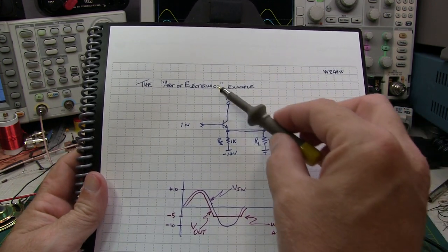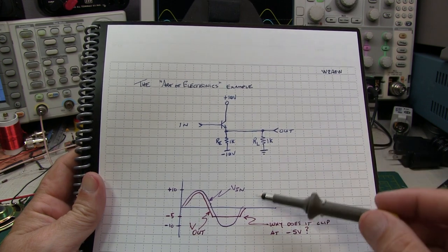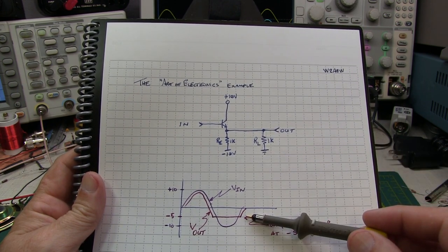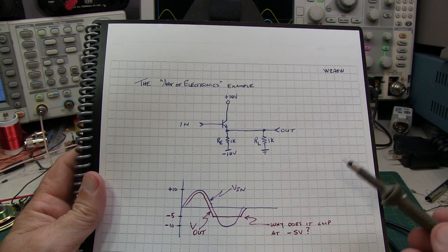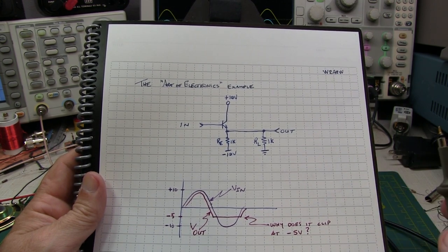I have a friend that's been studying the art of electronics and was puzzled by this emitter-follower circuit and why it clipped at minus 5 volts. Rather than answer that question directly, I decided this was a good excuse to do a good back-to-basics video on the emitter-follower.